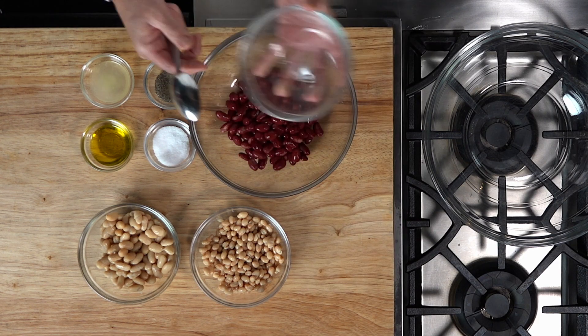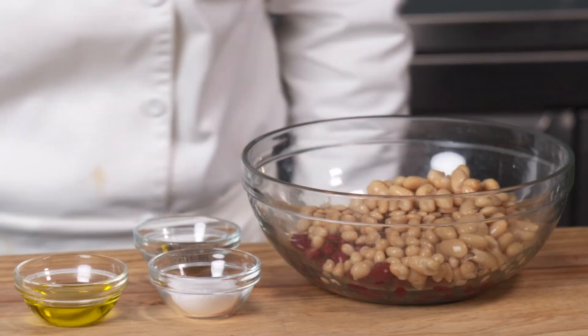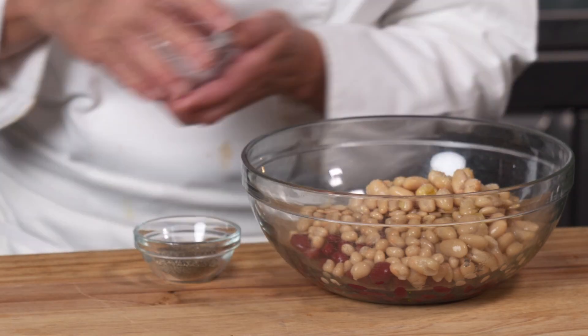Next, combine the kidney beans, cannellini beans, and navy beans in a large bowl. Add the lemon juice, olive oil, salt, and pepper, and gently mix.